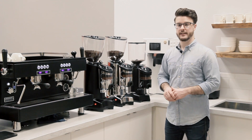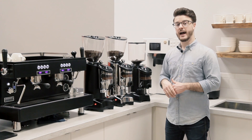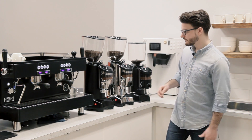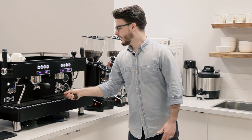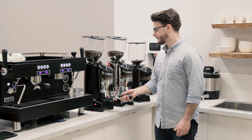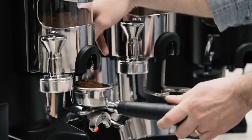I've done some testing on these and the dosing, or the amount of coffee they give you, is pretty accurate and it's actually adjustable. So I have a portafilter here. The dosers work all in the same way. You put your portafilter in the slot and you pull your paddle to dispense your coffee.